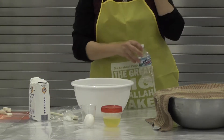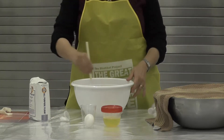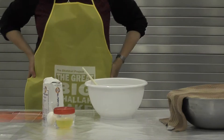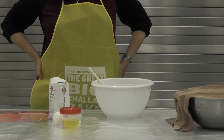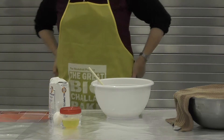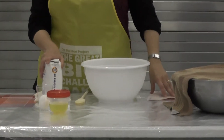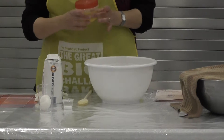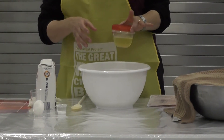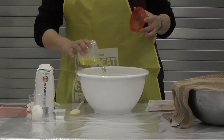You have a wooden spoon — feel free to pick it up and stir the mixture together. Then put the spoon down next to the bowl, and we're going to wait a little bit for the yeast to bubble. Locate the container of oil; everybody should find the container of oil and pour it into your bowl and mix it.